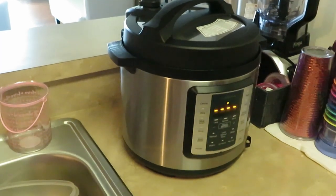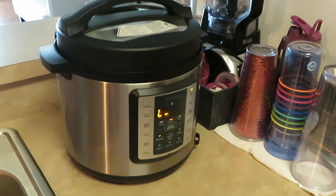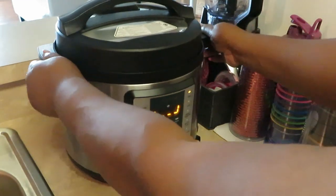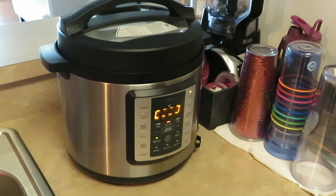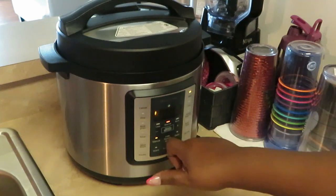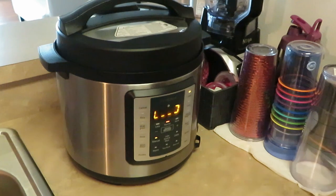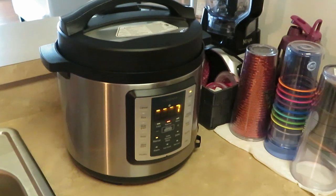I'm gonna set this Instapot for 40 minutes. The reason it wasn't letting me set the timer is because it wasn't locked - that's what that button was letting me know. I should know better, but I'm still trying to wake up! So we got it on manual, I got it on 30 minutes and hit the start button. I think that should be enough - I want to cook the steak for 30 minutes and then add my carrots, put it back on for maybe another 10 or 20 minutes.